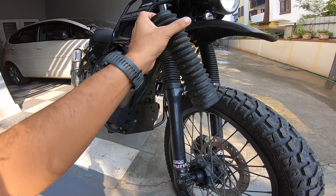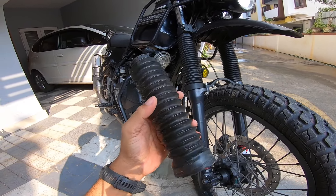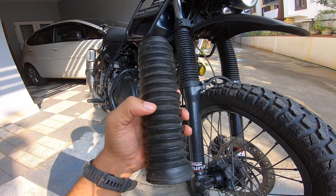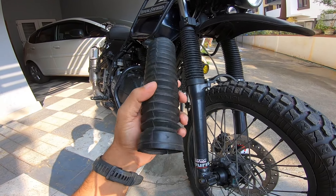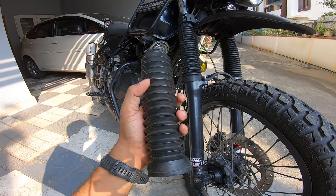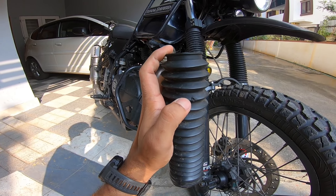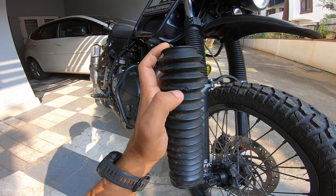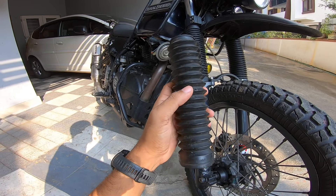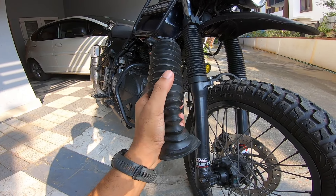Another issue people face is that these things compress and then don't release — they don't come back to shape — because of a vacuum inside. The earlier models that came with the motorcycle had holes to let air in, but the ones you get nowadays don't, so the only solution is to drill a hole yourself. I've used a soldering iron and punched through — those puncture marks let enough air in so when it collapses, it comes back to shape on its own.